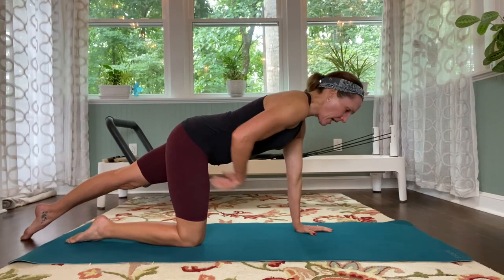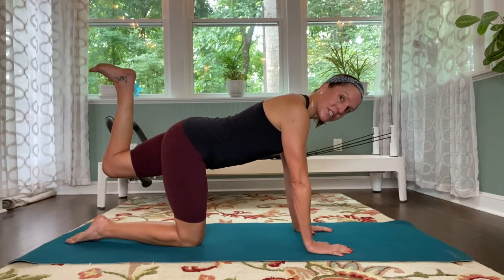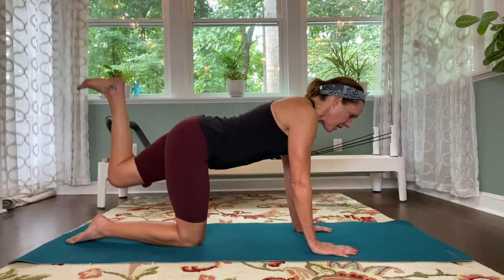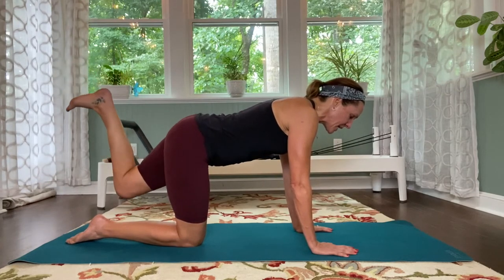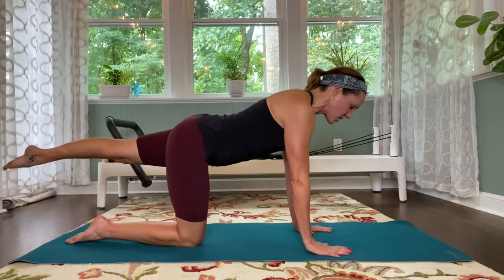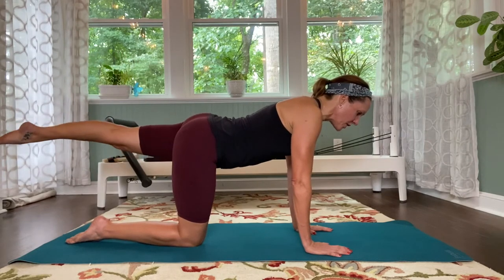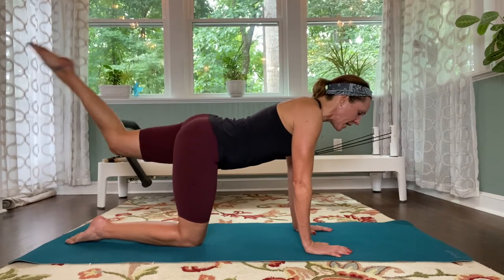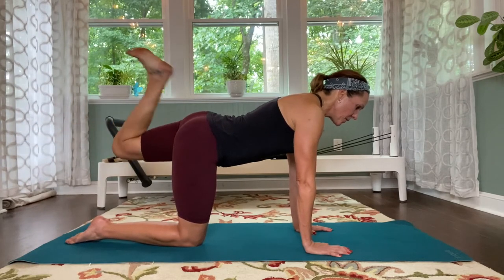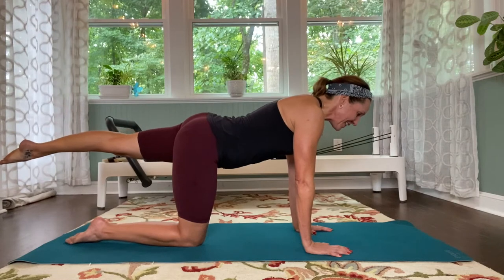Lengthen your left leg long, then lift. Bend the knee, flex the foot. Pull that tummy in tight, keeping that knee at 90 degrees. Pulse that leg up for ten, nine — squeeze the bottom — eight, five, four — pull the tummy in — three, two, one. Hold it there. Point the toe, lengthen the leg long. Square your pelvis off to the floor. Flex the foot, bend the knee, kick the bottom. Point, reach the leg long. Again — flex, hamstring, hamstring, point, squeeze the bottom as you lengthen. Three more. Two more. Last one — kick, kick, point, extend the leg long. Beautiful.